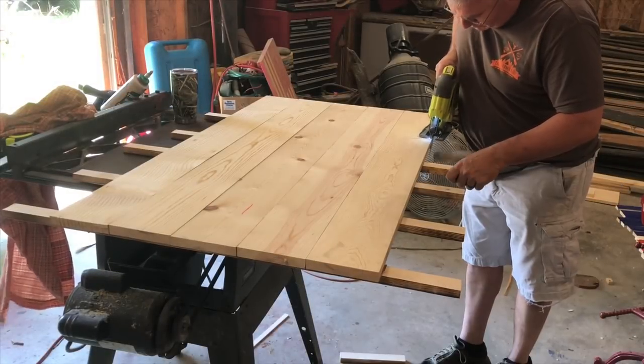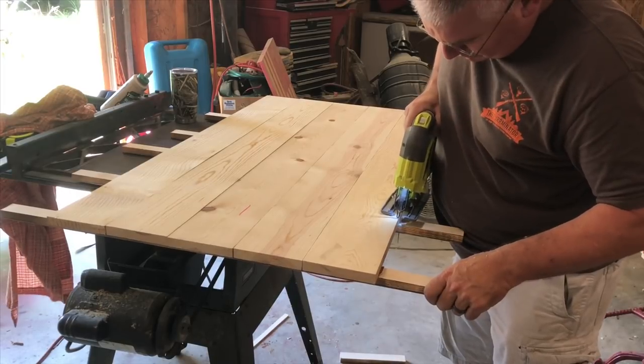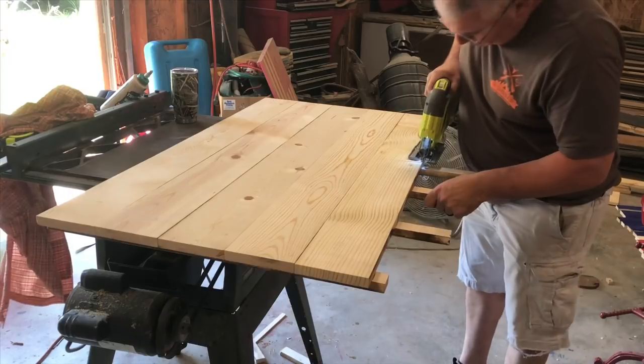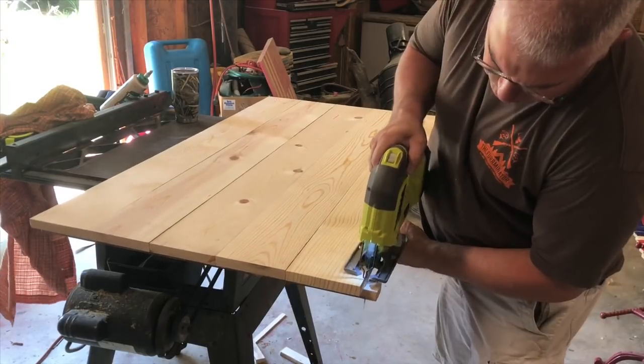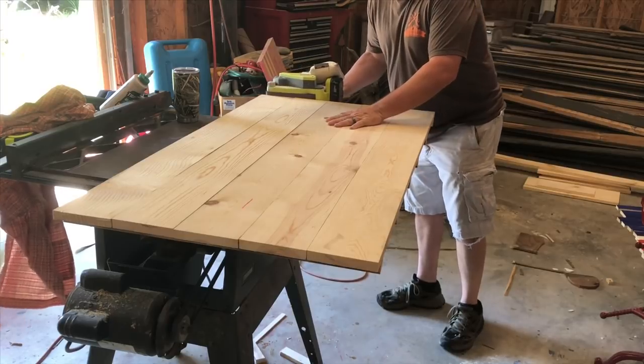The next step is to cut the scraps off with the jigsaw. I never cut the back strips to the exact length because sometimes they could be a little different once you compress those boards together. So I just use a jigsaw, cut off the ends, and I'm good to go. After that I'll use my belt sander to smooth out all four edges.